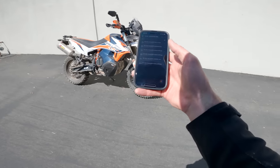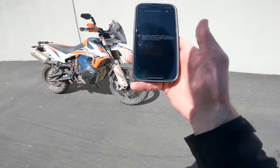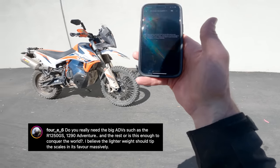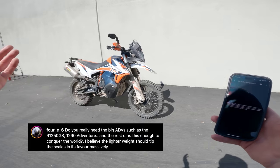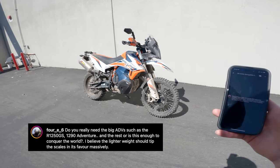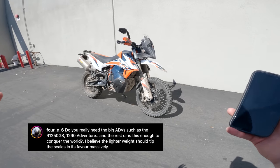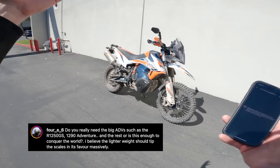Sally's got me all steamed up. Before I go inside, let's answer some Instagram questions. First up from 4E6: do you really need big ADVs like the R1250GS or 1290 Adventure, or is this enough to conquer the world? Look, it's not as good a touring bike as a 1250GS or KTM 1290 Adventure — the big engine's broad power helps on something like that. But do you need more horsepower than this to conquer the world? Not really. Maybe more gas, but there are solutions to that. Is it enough motorcycle to do anything you want? Yeah, definitely.